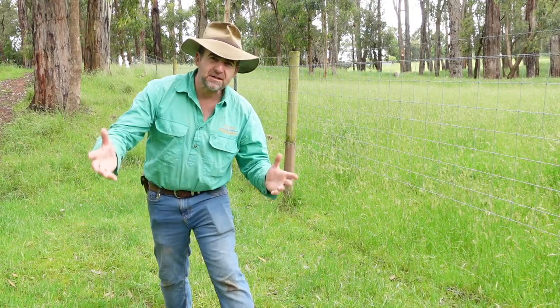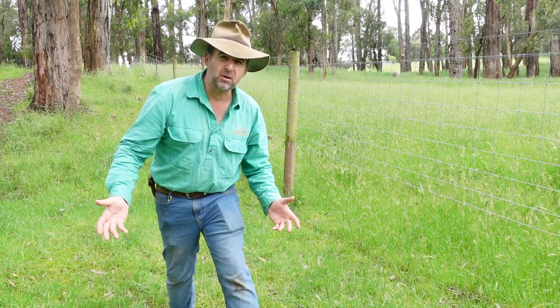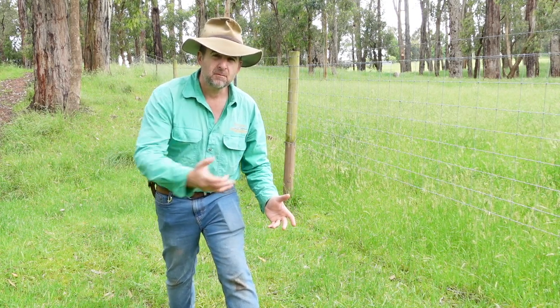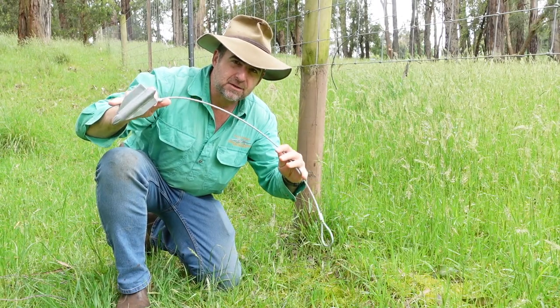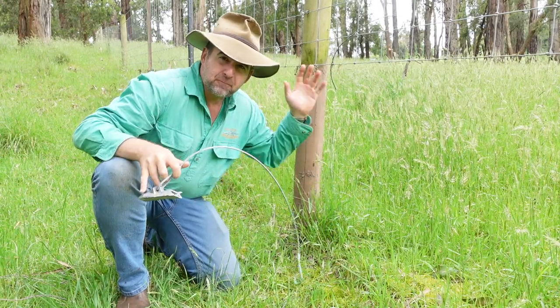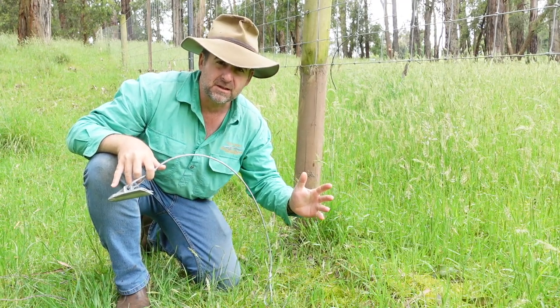G'day, I'm Tim Thompson. Recent heavy rains across most of Australia have meant that a lot of people have woken up to fences that aren't where they should be anymore. Today I'm trying out these ground anchors where posts have pulled out of the ground in gullies due to the amazing amount of rainfall that we've recently had.